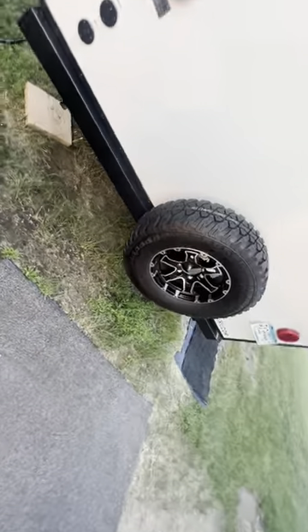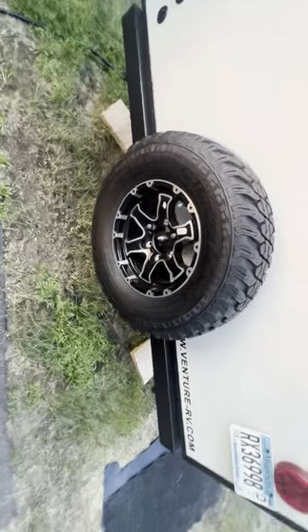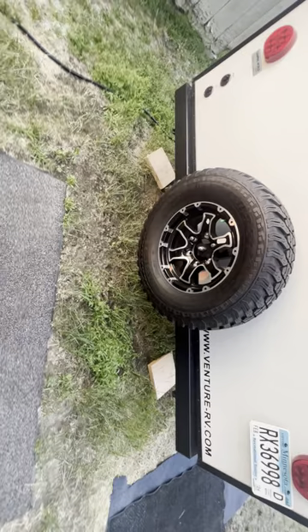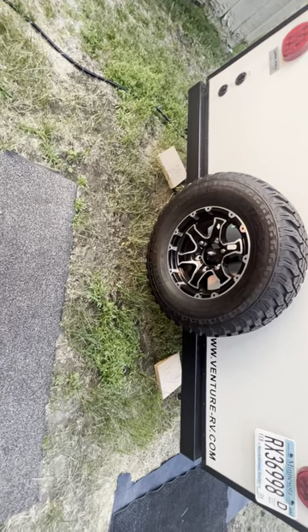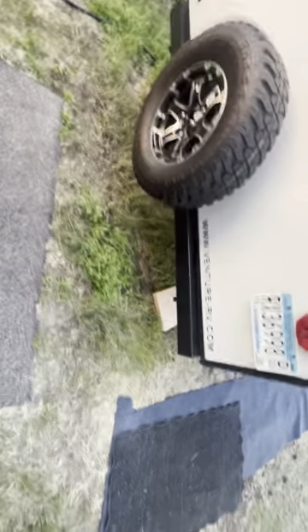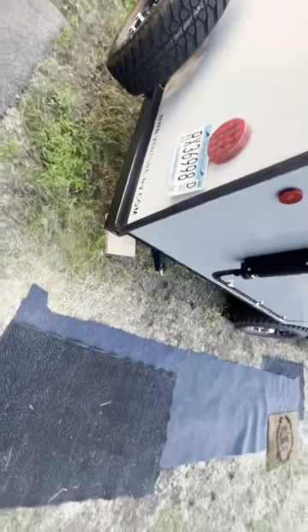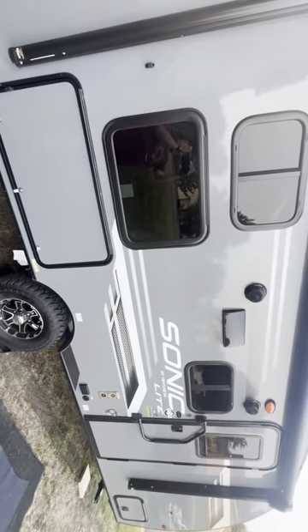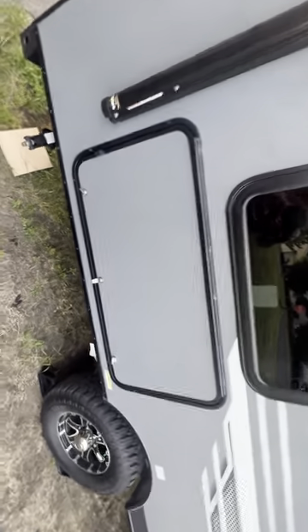On the back we have our spare tire. We plan on eventually putting on a two-inch receiver hitch for adding a bike rack or supporting a generator, but we won't have that until at least August 1st. Then we come over to the other side of the camper — we've got our outdoor kitchen here.